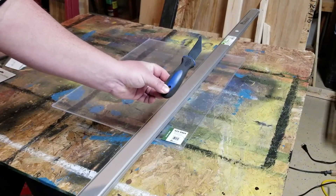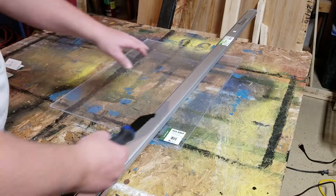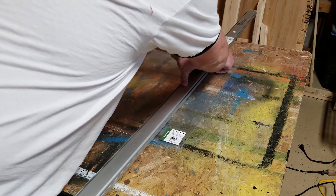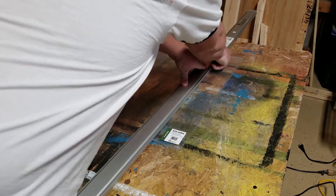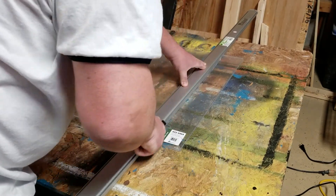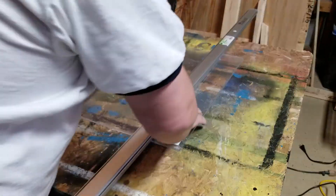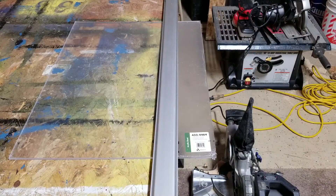This is the tool I use to cut it. I have it secured down with a straight edge and I'm going to put some good pressure on it and cut. We're about to see if this is going to be a success or a fail.